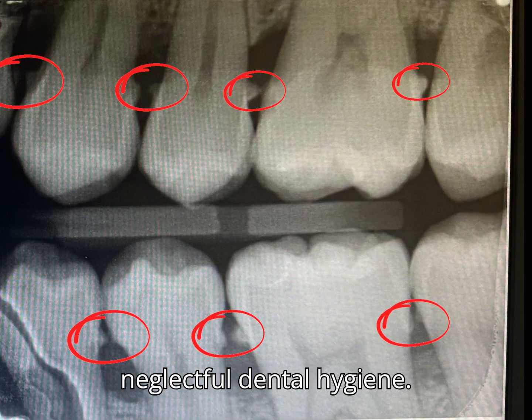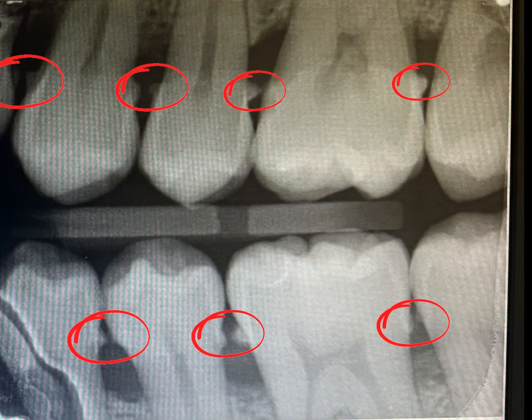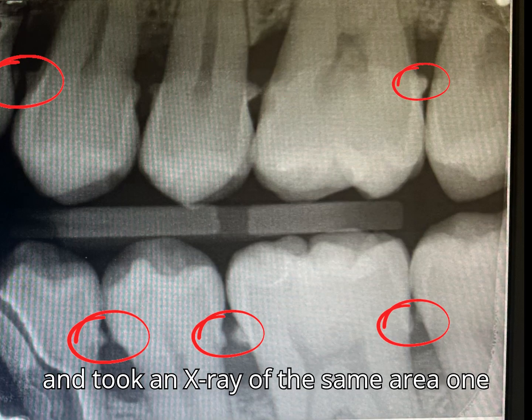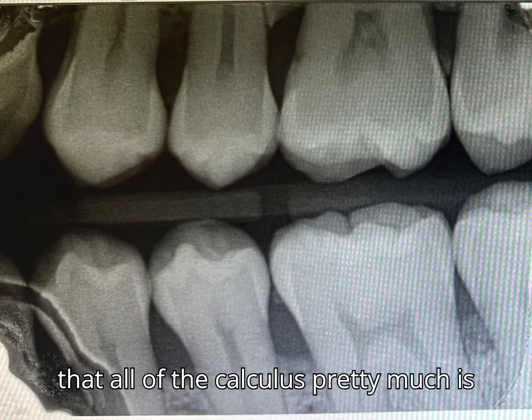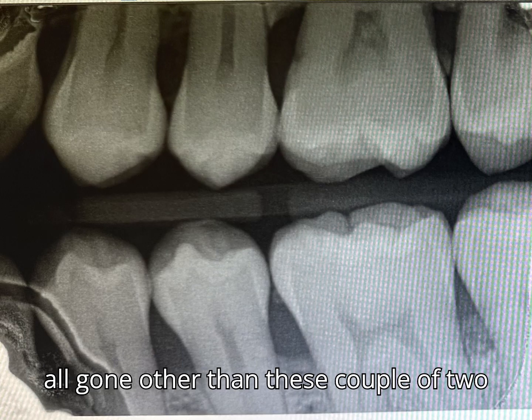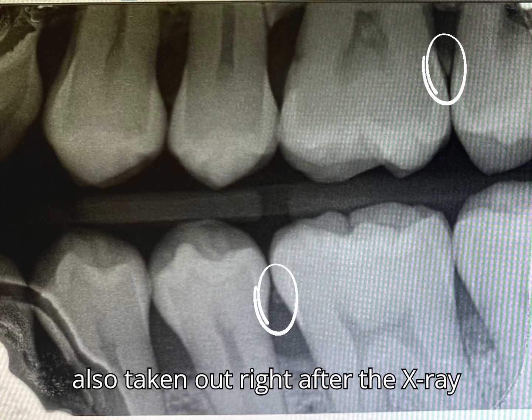So I did a deep cleaning for this client and took an x-ray of the same area one more time, and you can see that all of the calculus is pretty much gone, other than these couple of loose pieces you can see here, which were also taken out right after the x-ray was taken.